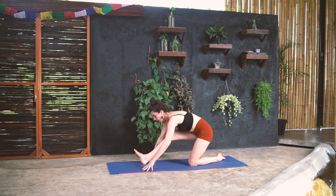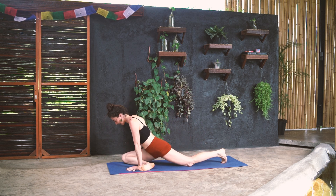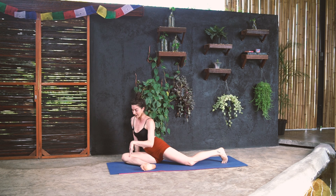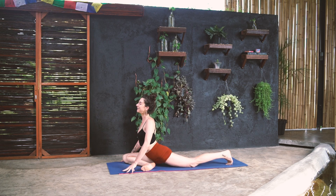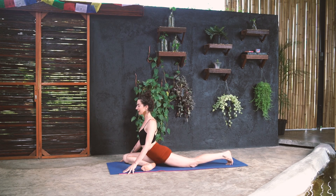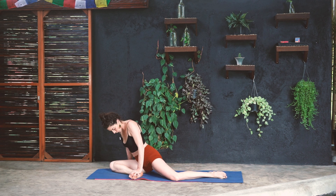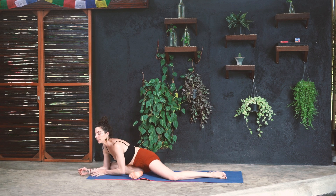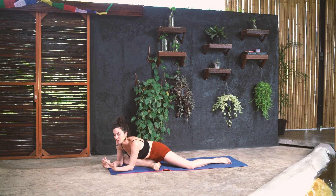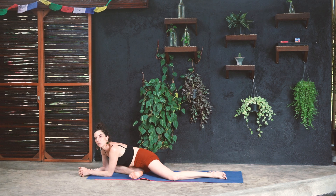Come to square at the top of the mat and walk the right foot over towards the left for pigeon pose. A couple of options here: lay the leg down — the leg doesn't need to be parallel with the top of the mat. You can take it with the hip square, pulling the left hip forward and the right hip back, pressing the front shin down. You can stay up, come down, or take deer pose or sleeping swan — rolling onto the right hip and coming down in a diagonal. Bolsters are welcome. Find where you'd like to be and soften.